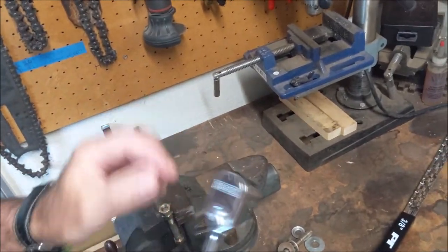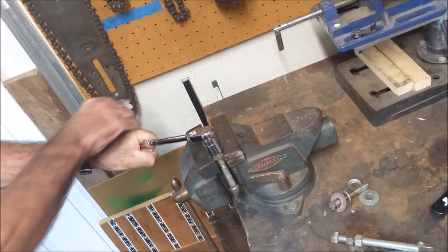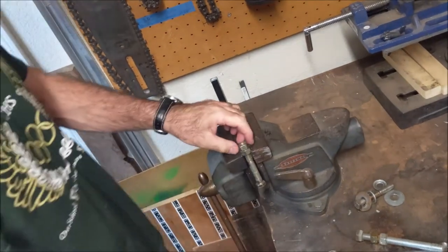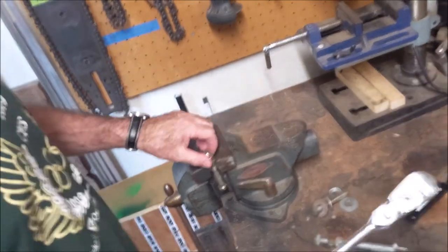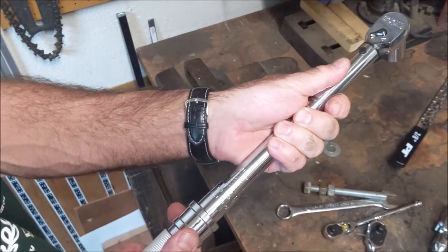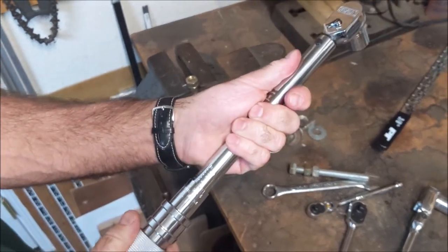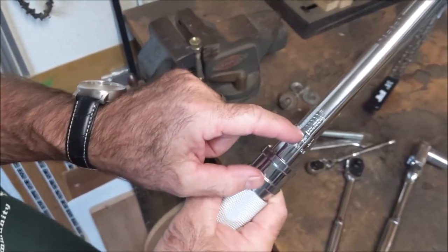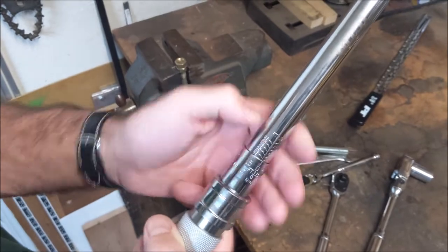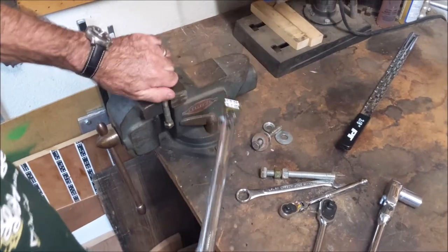Let me turn it up a little higher. This is a really nice torque wrench — that's pretty easy to see, even for a blind old guy like me. Every revolution on this is five foot-pounds, with foot-pounds on the outside and newton meters on the inside. We'll put this up to 50 foot-pounds.